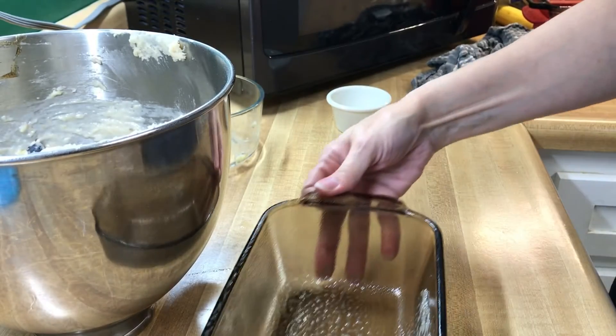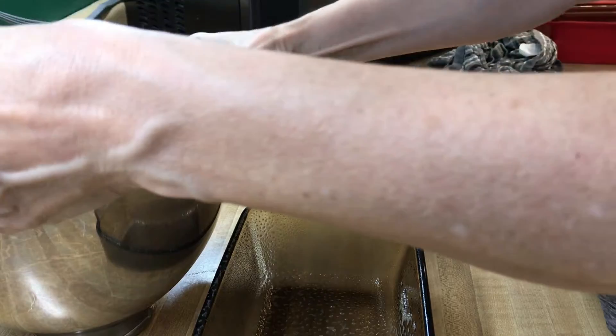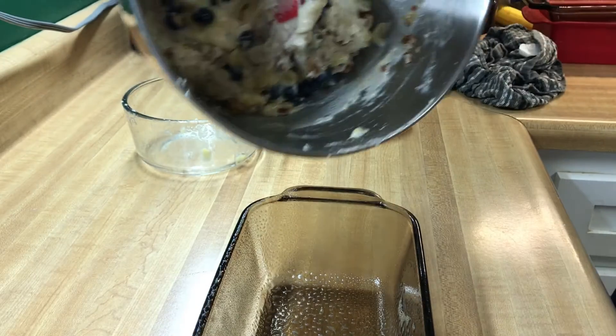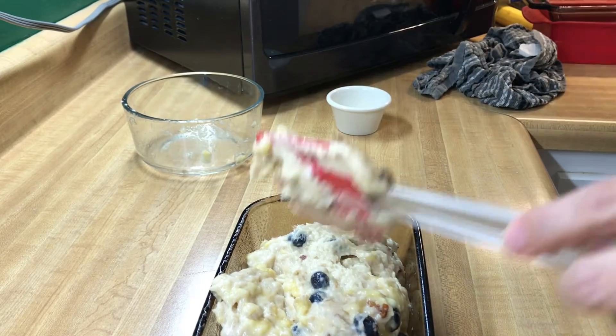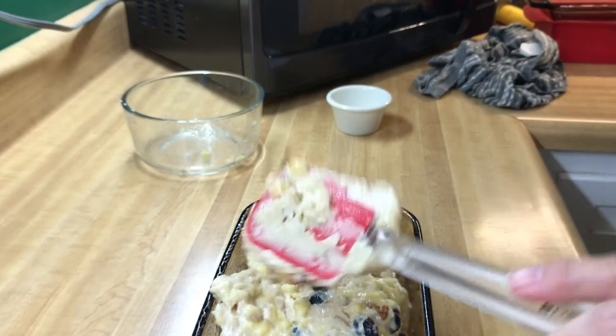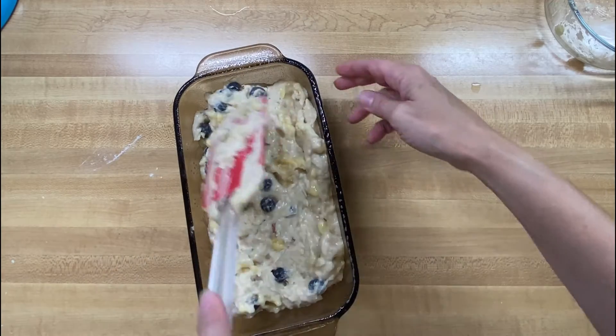I have a nice sprayed loaf pan that I'm going to use, and I'm just going to pour all of this in. That was really easy! I'll just kind of get that down and make it a little bit more even.